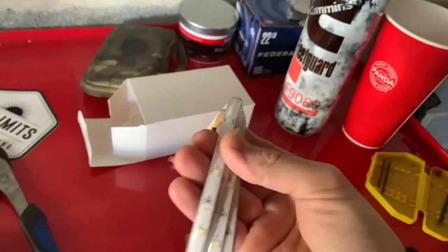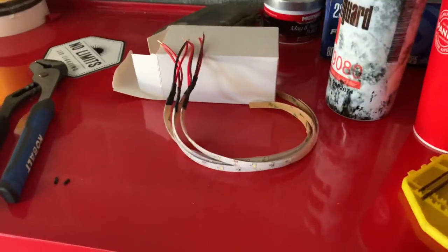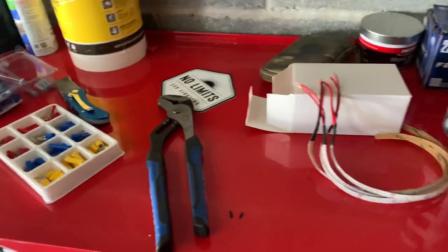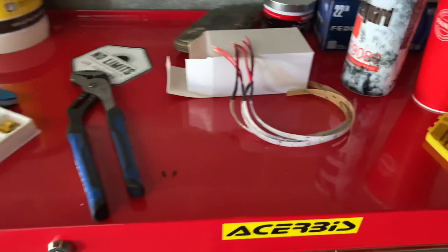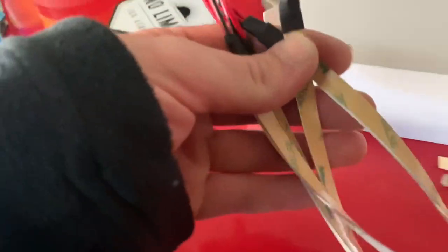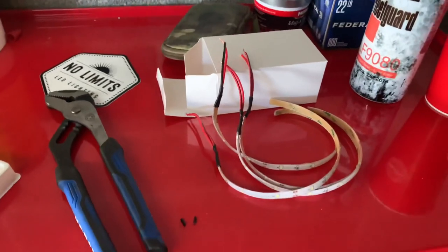Today we're going to be installing some LED strips in the wheel wells and behind the grill. This company, No Limits LED Lighting, sent me these. The kit comes with five strips — this is their wheel well and grill lighting kit. It's about $40-45 on their website and they have a self-adhesive on the back, so it's peel and stick.